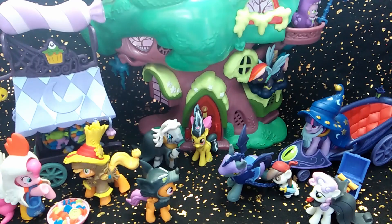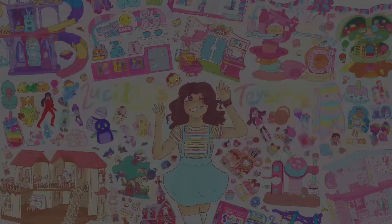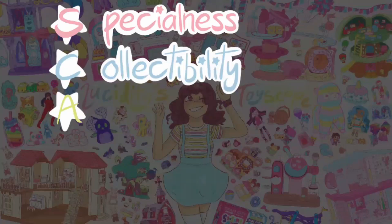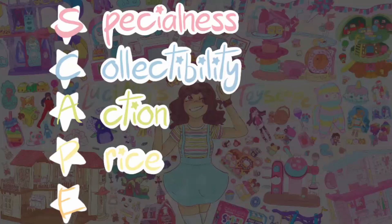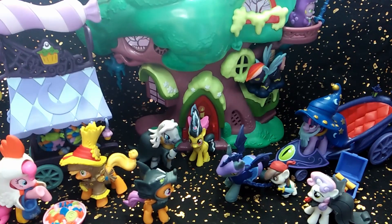Now it's time for Escape Stars. Escape Stars are my rating system where I rate five important categories out of five stars to see how good this toy really is. The categories are S for Specialty, C for Collectibility, A for Action, P for Price, and E for Entertainment. I'm back and I've calculated all Escape Stars.